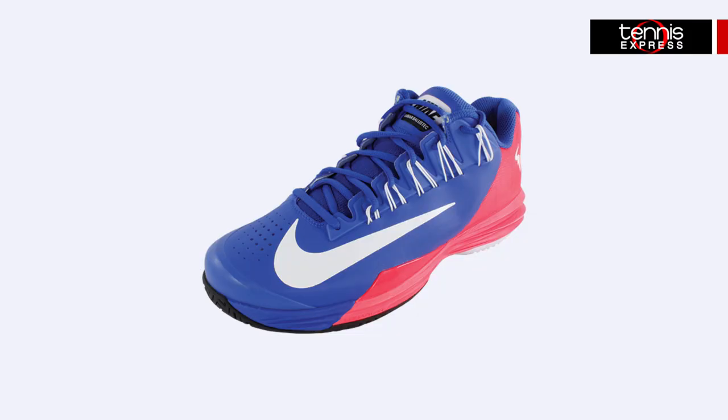And just an FYI, the new Lunar Ballistec in Game Royal and Hyper Punch go great with Rafa's US Open look. They're durable, lightweight, and supportive — everything you need in a great tennis shoe.